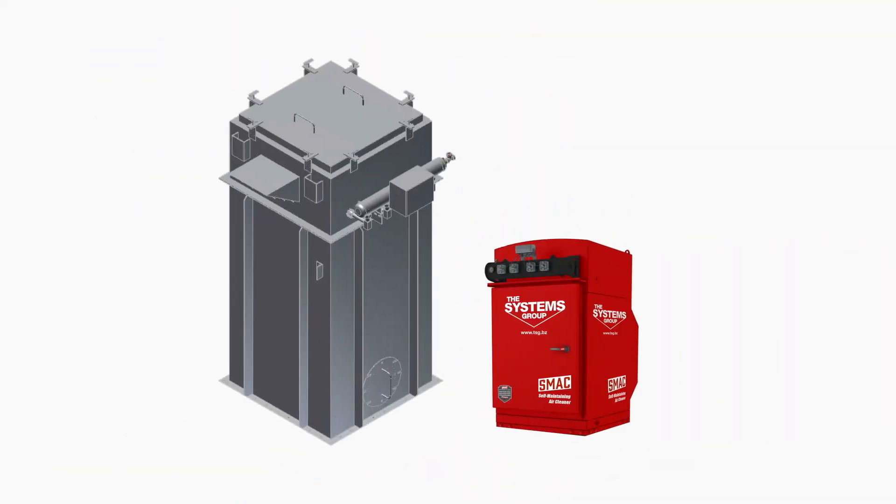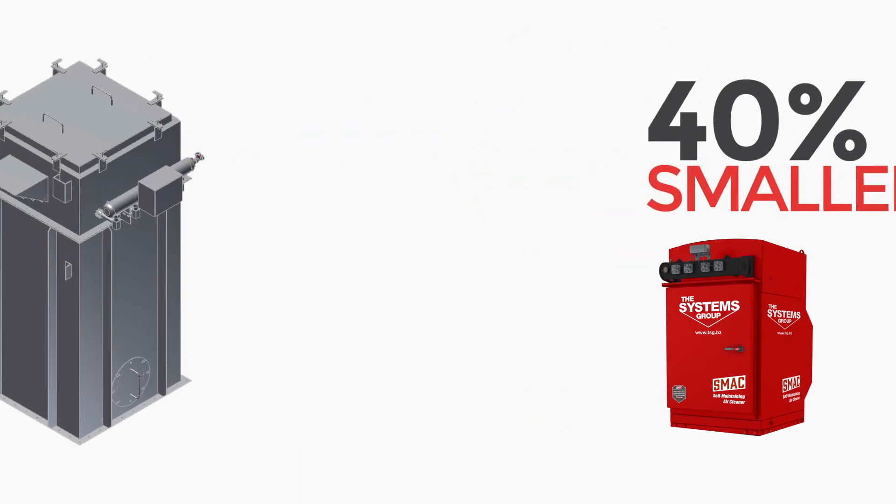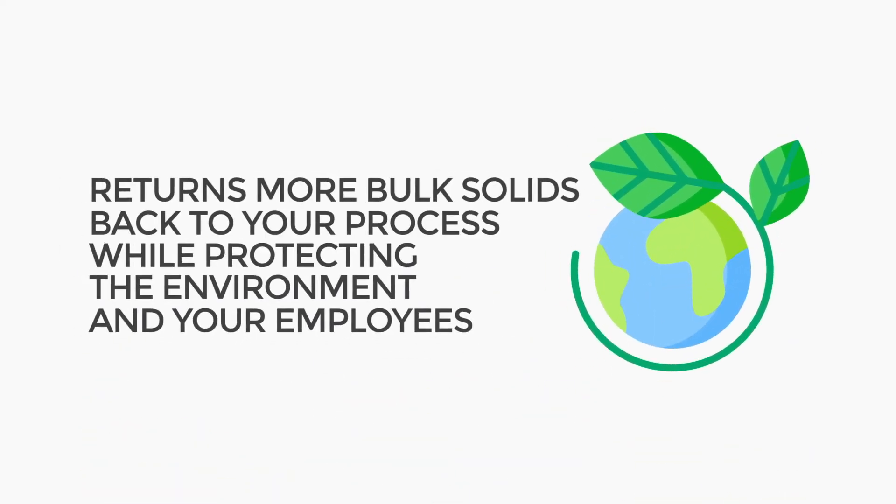The SMAC bin vents are also 40% smaller than your typical bag house dust collector and are self-cleaning. The SMAC bin vent returns more bulk solids back to your process while protecting the environment and your employees.